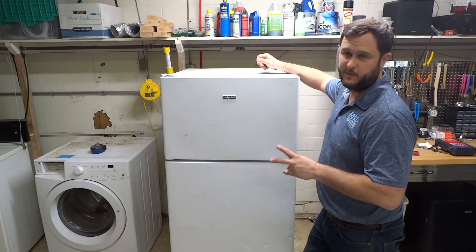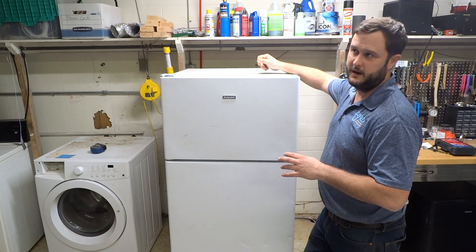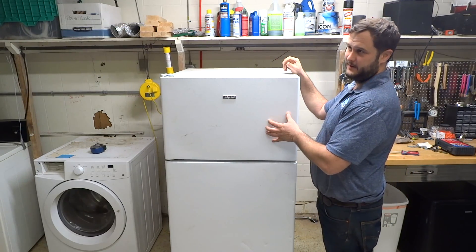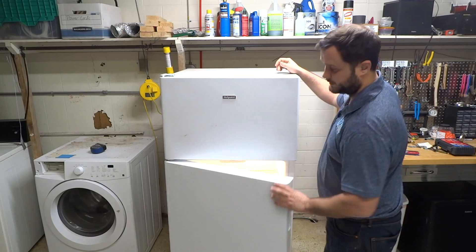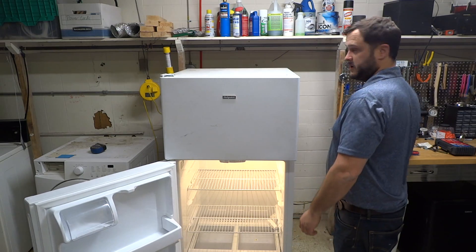There are only two reasons why that's not going to happen. If you hear the fans running and it's not getting cold, that's another issue, but we're not going to talk about it in this video. If you don't hear the fans running and you don't hear the compressor running, then you have two things: one is going to be the cold control — the actual thing you spin that changes the temperature — and it could also be the defrost timer.